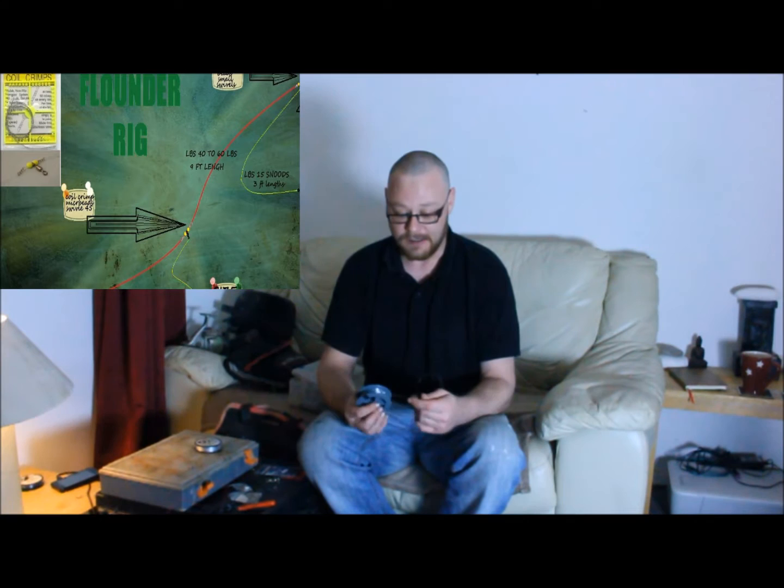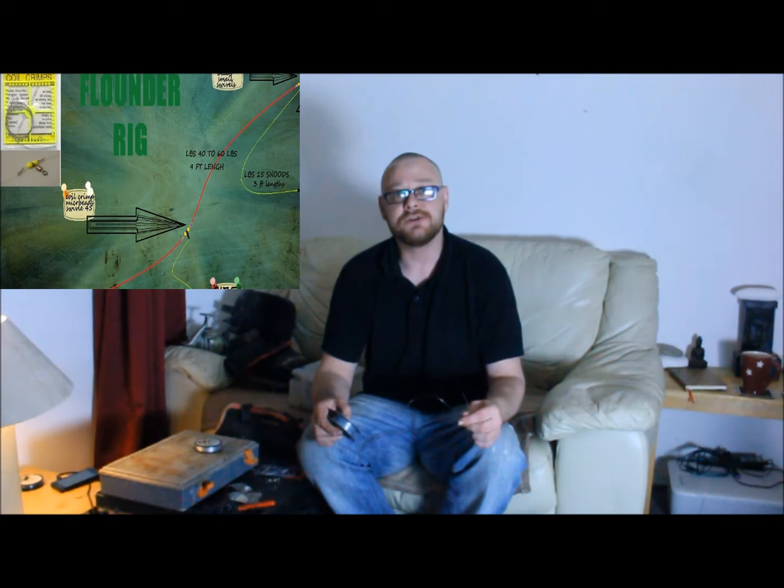Hello, I'm going to show you real quick how I'm going to make a rig for flounder fishing today. Just very quickly, I'm using a 40lb shot leader. I'm going to be making a 1 down 2 up Paternoster flat startle rig.